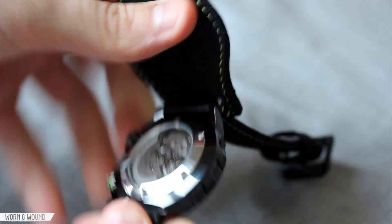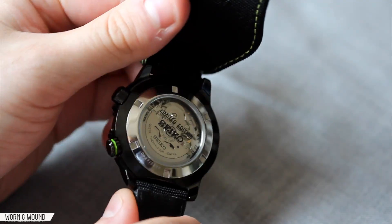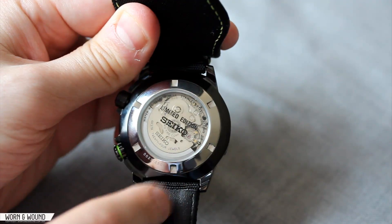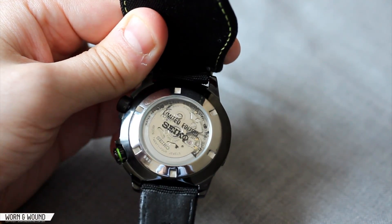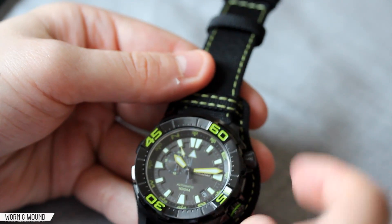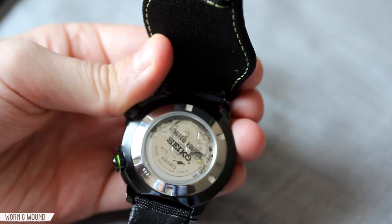The watch features an exhibition case back through which you can see the automatic 4R37A movement. It's not decorated at all — a very utilitarian-looking movement — but it's still enjoyable to see. On the glass itself you have some writing, which is an interesting approach rather than engraving the metal. It says 'Limited Edition' in big letters, and it has the edition number: this is number 27 of 2500, which is pretty cool. Also notable is that, given the size of the watch, the lugs are actually very short and stubby, and the strap is almost tucked under the case — they had to scallop the lug area significantly. The geometry of this watch is actually quite complicated and interesting.